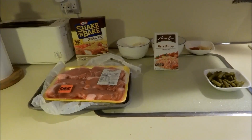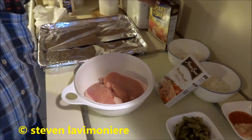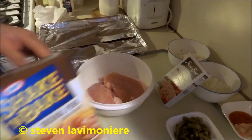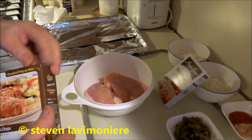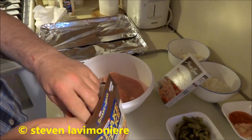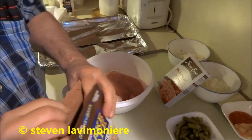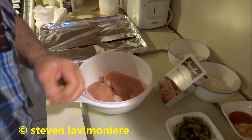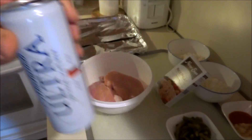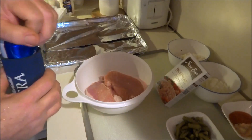Alright guys, I got this pork all cleaned up and rinsed off good. I'm gonna use this shake and bake — I really do like this stuff. I'll leave the fat right on it and get some shake and bake on there. I'm gonna grab myself a beer. Don't tell the YouTube police he's drinking beer — he's a real working man so he can do it.